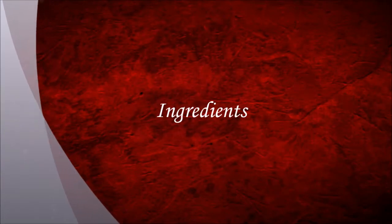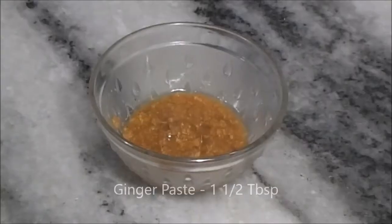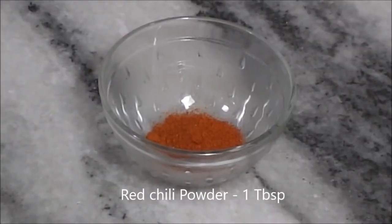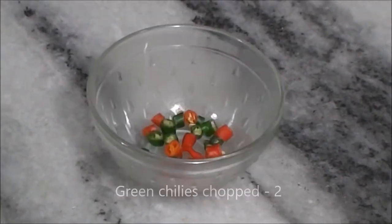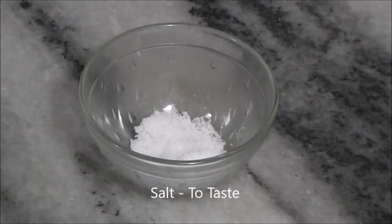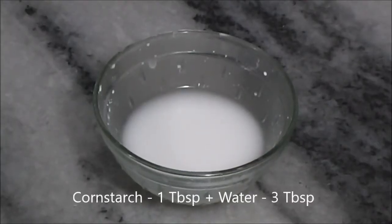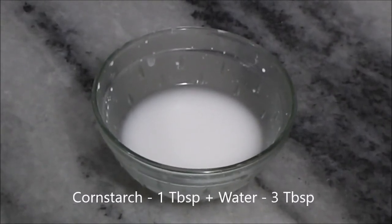So the ingredients we need are: 2 tbsp of garlic paste, 1 and a half tbsp of ginger paste, 1 tbsp of black pepper powder, 1 tbsp of red chili powder, 1 tbsp of garam masala powder, 2 chopped green chilies, some salt to taste, 2 tbsp of tomato ketchup, 1 and a half tbsp of soya sauce. Then take 1 tbsp of cornstarch with 3 tbsp of water and make a paste of it.